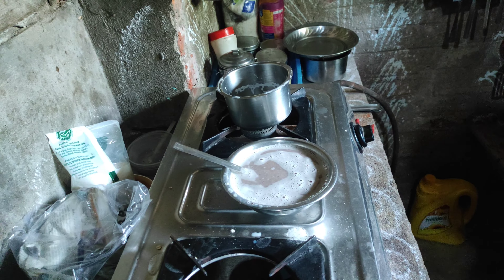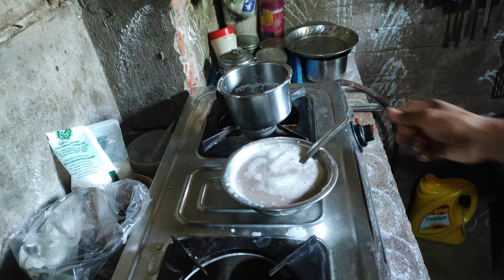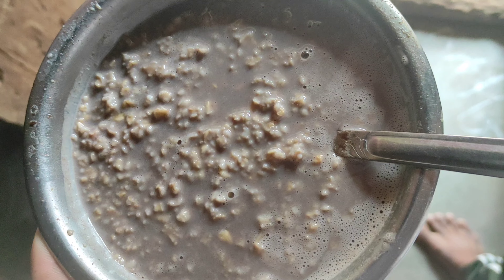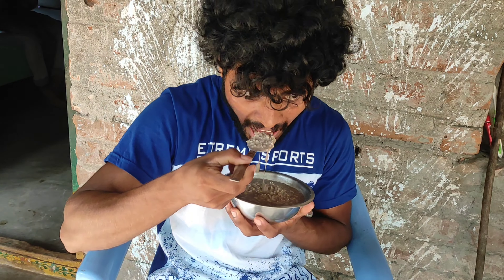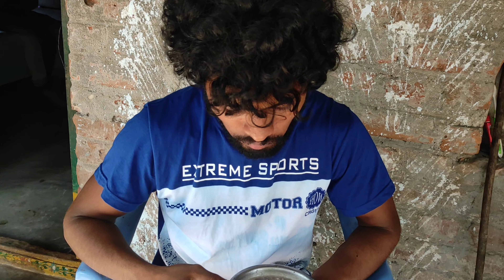I will mix the oats with peanut butter and dark chocolate flavor for 10 to 15 minutes. This mix gives 620 calories, 17 to 18 grams of protein, and 43 grams of carbohydrates. More energy, more protein, and easy to prepare — this is a great oatmeal pre-workout meal.